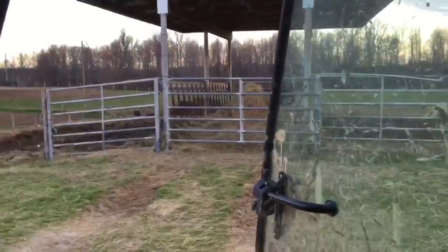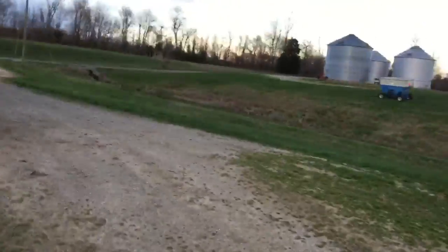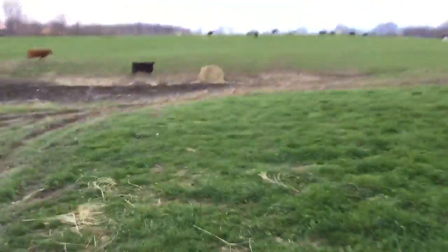Just about cleaned up that hay ring. Going to go down here and plug this fence back up.